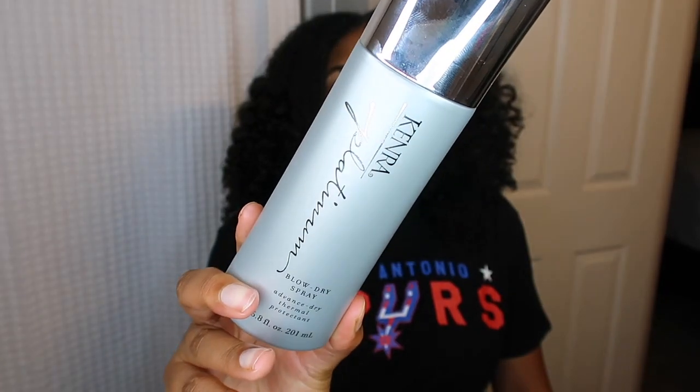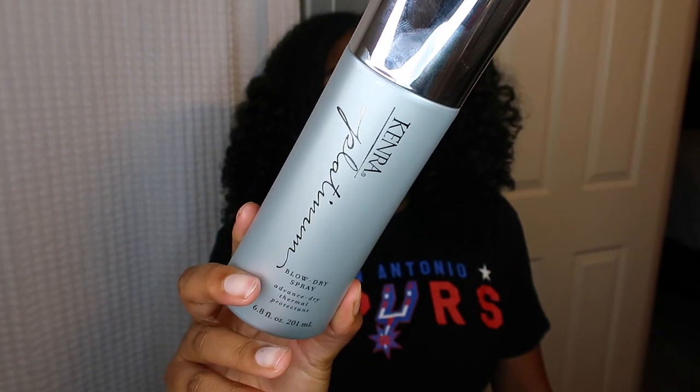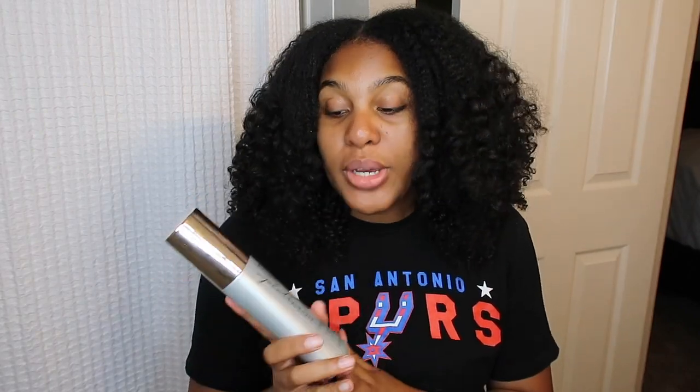For my heat protectant, you guys do not have to use this brand — I'll give you cheaper recommendations — but this is the best blow-drying heat protectant spray I have ever used in my entire life. It is on the pricier side, however it is well worth it. This is the Kenra Platinum Blow Dry Spray — an Advanced Dry Thermal Protectant. This line does have a smaller bottle which is a little cheaper, but this size lasts forever.